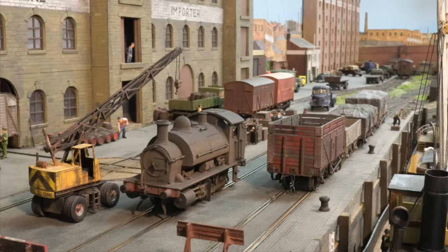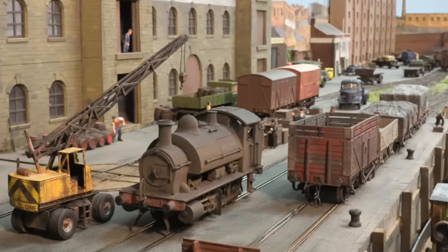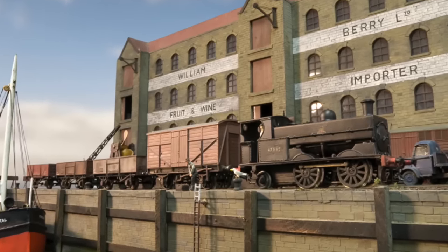Then we built a layout called Mailbridge Dock, which we deliberately designed to be small — six foot long — and industrial, in an era when most people built branch line terminuses. What got me started on writing was because we took Mailbridge to a show, parked up in the Little Chef on the way home, came out and found a hole in the back window of the van. The stock box had gone, the toolbox had gone, my camera bag had gone. Somebody had broken in.